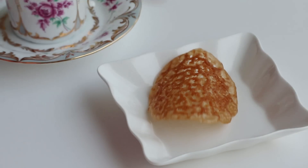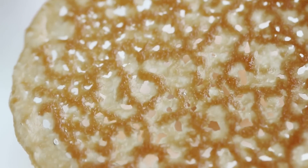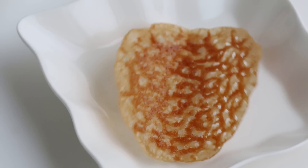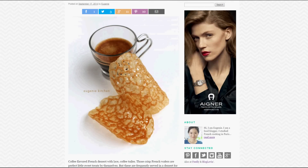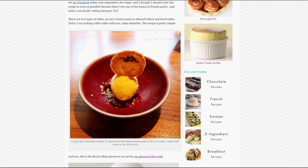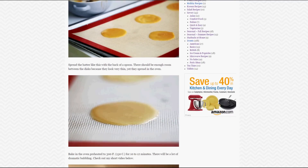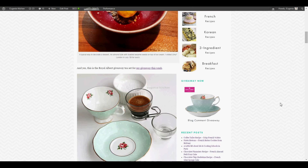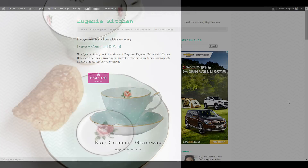Voila, coffee d'huile, crisp French waffles, basic French pastry. These are great with ice cream and custard pudding. Visit my blog eugeniekitchen.com for written recipes. And this week, I have a Royal Albert tea set giveaway, so leave a comment on my blog and win this beauty.